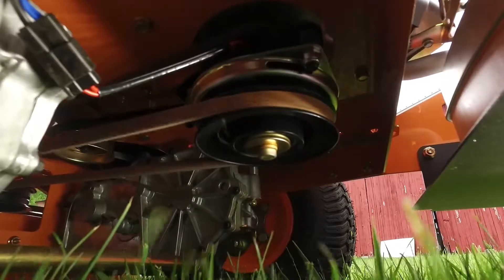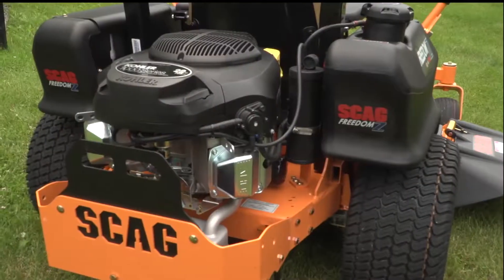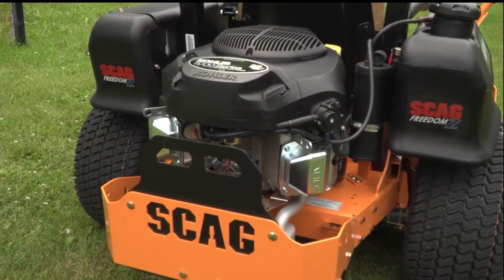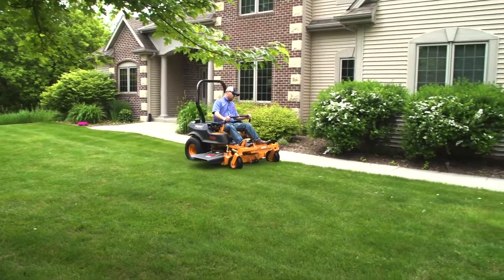A heavy-duty Ogura PTO clutch is adjustable for long life. The Freedom Z comes with a powerful V-twin engine for reliable performance. Get professional results with the Scag Freedom Z.